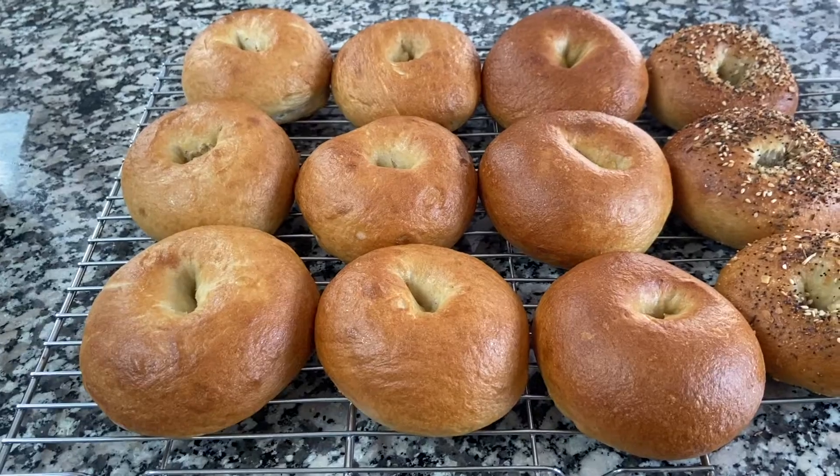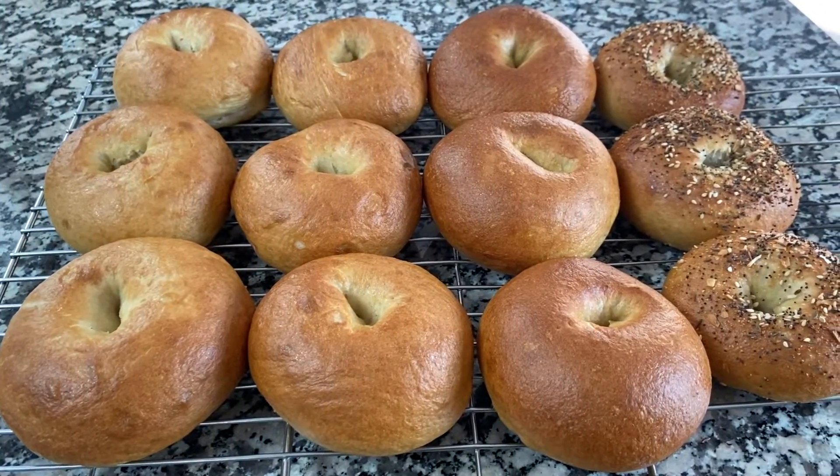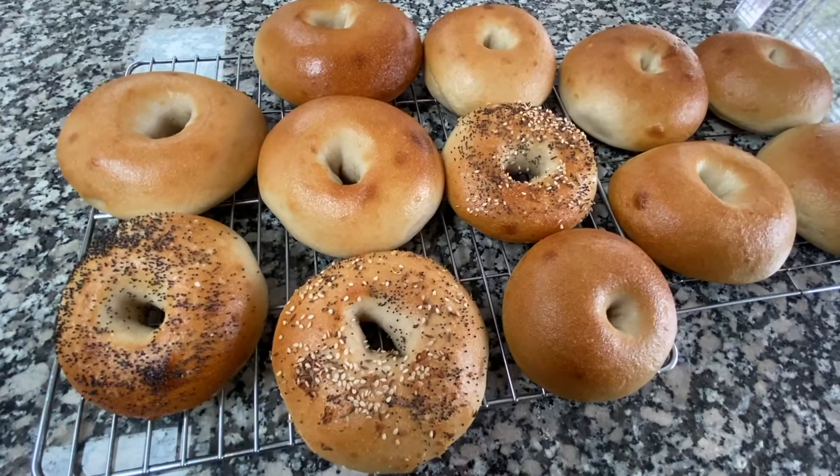So there you have it guys. If you like softer, slightly less chewy bagels, then go with the yeast bagels, and they're definitely easier to make. And if you want the more traditional, chewier, little bit firmer bagels, then go with the sourdough. I hope you guys enjoyed watching this quick video — do subscribe to my channel and give me a like for this video, and I'll see you again soon for some more cooking inspiration.